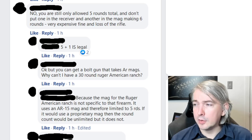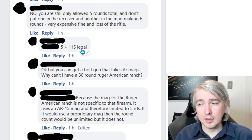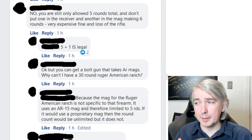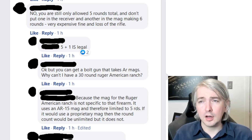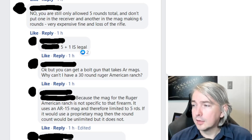Somebody also notes: you can get a bolt action gun that takes AR mags — why can't I have a 30-round Ruger American Ranch? Again, the answer is because it's the magazine that's prohibited or not prohibited. It doesn't matter what firearm you put it in. A magazine doesn't transform from prohibited to legal or legal to prohibited by moving it from one gun to another. You want to be able to know whether a magazine is a prohibited device or legal, and that shouldn't depend on where it happens to be sitting.